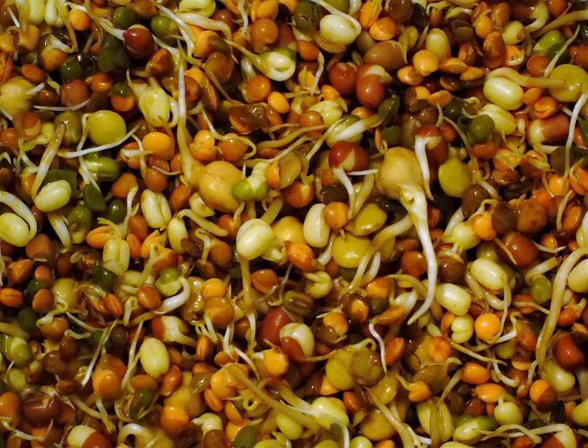Sprouts can be germinated at home or produced industrially. They are a prominent ingredient of a raw food diet and are common in Eastern Asian cuisine. Sprouting, like cooking, reduces anti-nutritional compounds in raw legumes. Raw lentils, for example, contain lectins — anti-nutritional proteins — which can be reduced by sprouting or cooking.